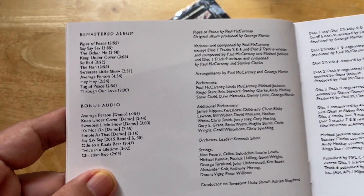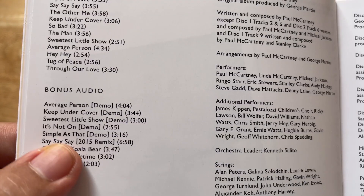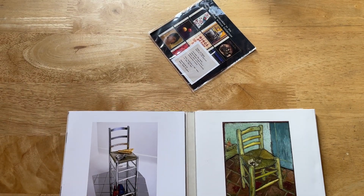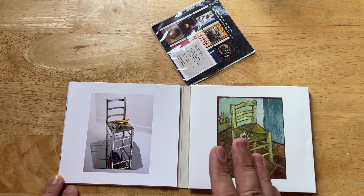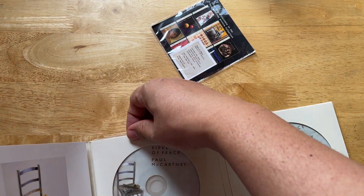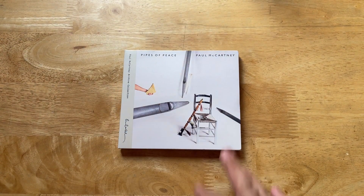There's the track list - a lot of demos. There's a remix of 'Say Say Say' - this is the version that had Paul's and Michael Jackson's parts reversed. On the original single, the parts Paul sang were sung by Michael in the 2015 mix, and vice versa for Michael and Paul. So here we go - Pipes of Peace.